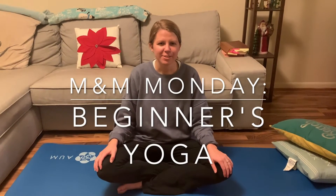Hi friends, welcome to Get to Play Online. My name is Ashley. This is my one of Sundays, and this is beginner yoga.